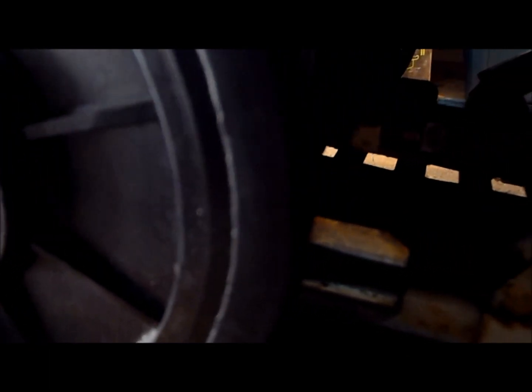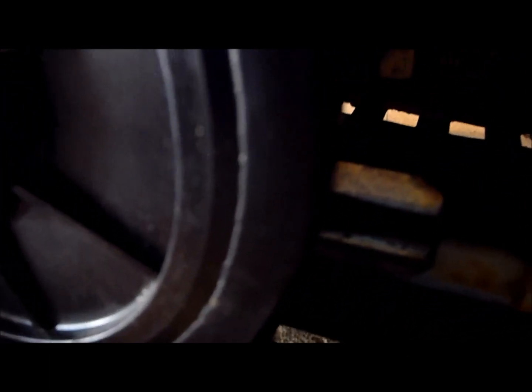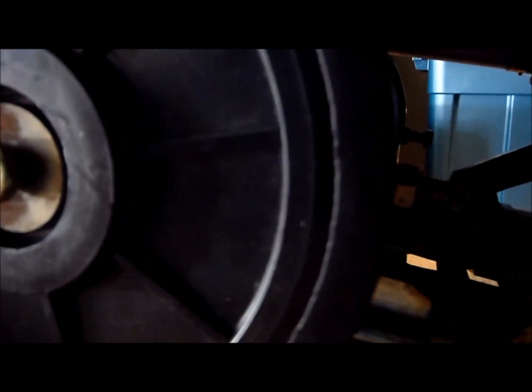I've backed off my idler nuts — you can see it right there. I'm not going to back off my actual adjuster nuts because I don't really need to. I'm just going to go right to tightening.